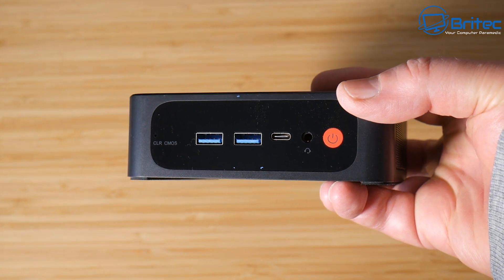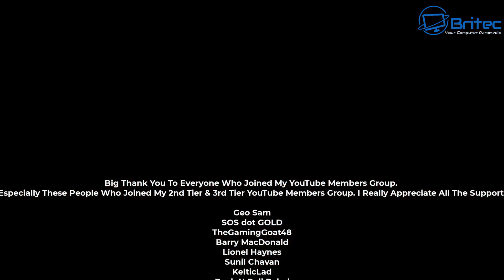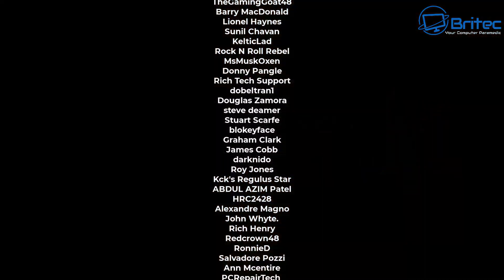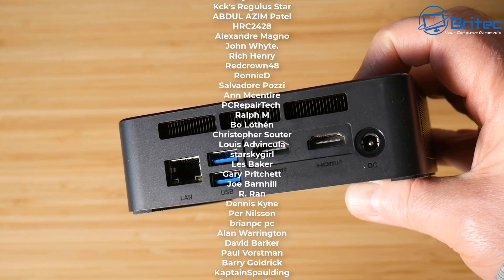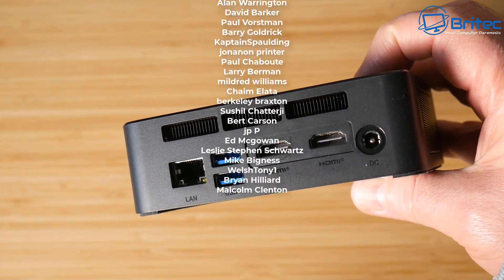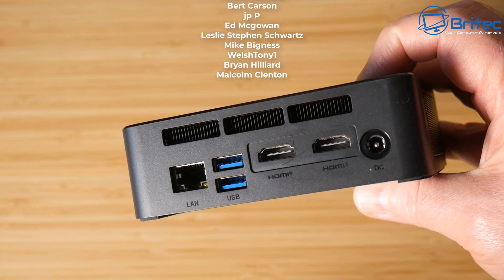Anyway, that's going to be about it for this one. My name has been Brian from brightechcomputers.co.uk. A quick shout-out to all my YouTube members who join my YouTube members group — I really appreciate the support, and I shall see you again for another video real soon. Thanks again for watching, bye for now.